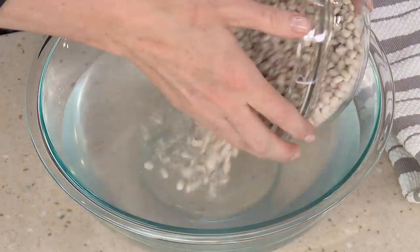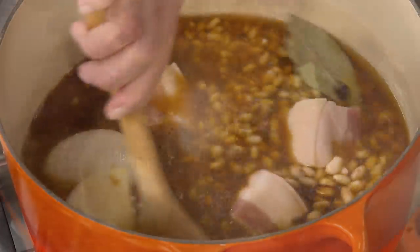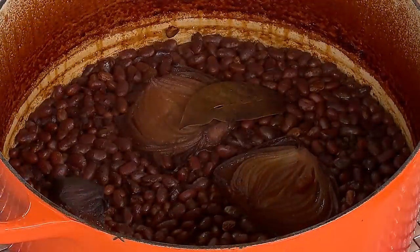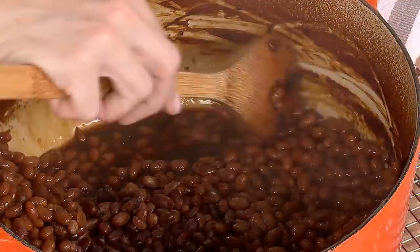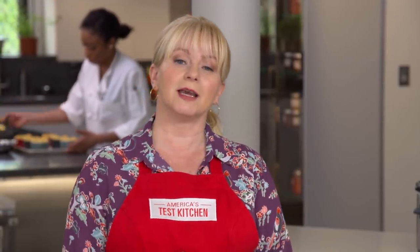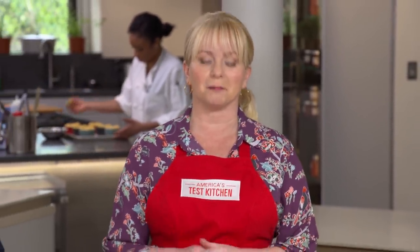Our three-hour — not ten-hour — baked beans starts by brining navy beans. Boil the beans with salt pork, molasses, water, and soy sauce. Cook covered for two hours, then uncovered for another hour to create a rich brown crust. Stir all that great fond right into the pot and they're ready to eat. From our test kitchen to your kitchen — a super fast New England baked beans. You can get this recipe and all the recipes from this season, along with tastings, testings, and select episodes at americastestkitchen.com.